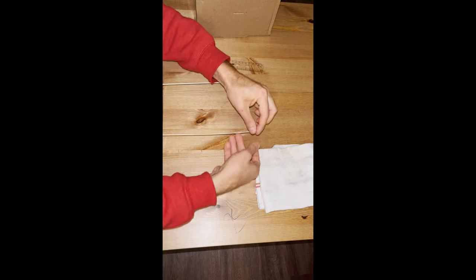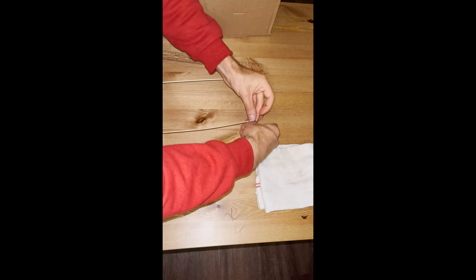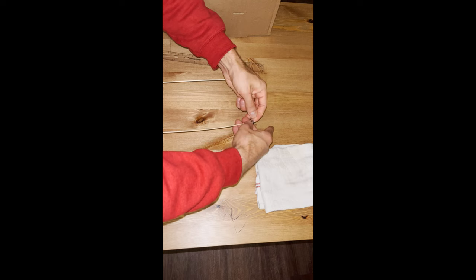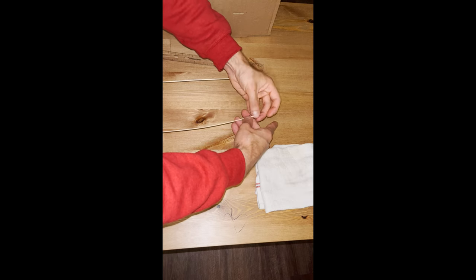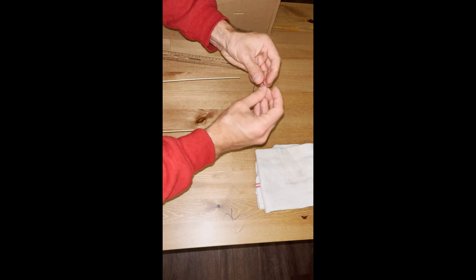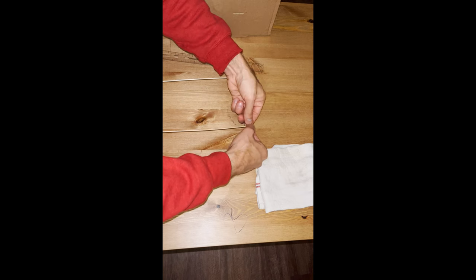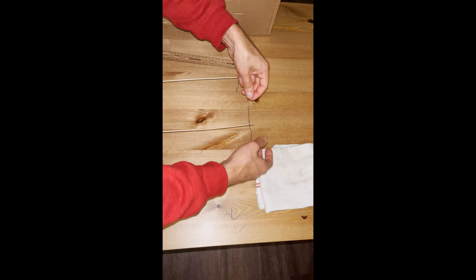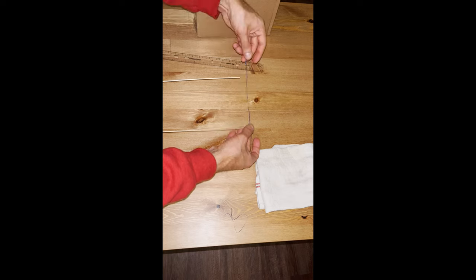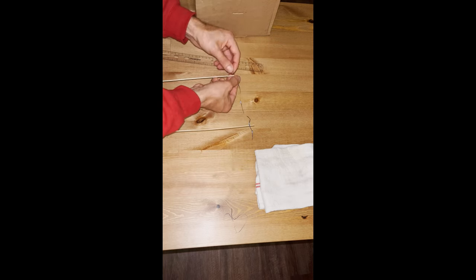Now I take one of the tinsel strips and I'm going to make a knot to attach it to the skewers. You make a simple knot and you want the tinsel to be a little bit floppy — not too floppy.